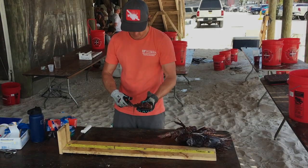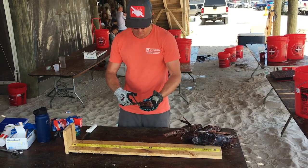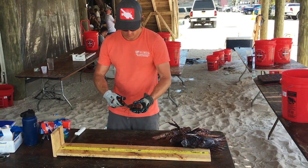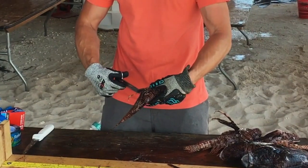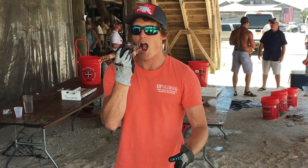Please, no bare hands no matter how experienced, how cool, or how great looking you are in a t-shirt or a tank top. Wear gloves. Snip the spines, skin them, gut them, fillet them, cook them, then you can eat them.